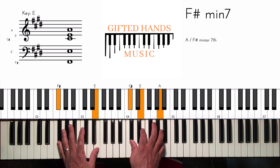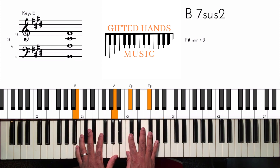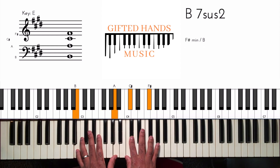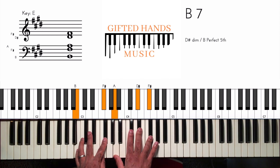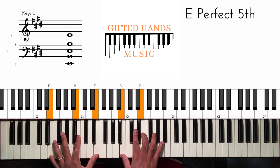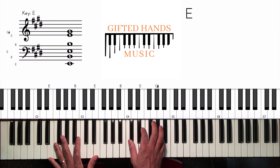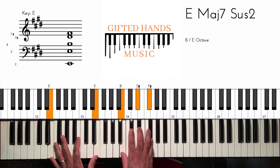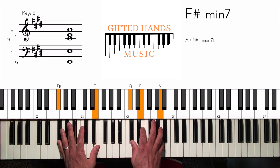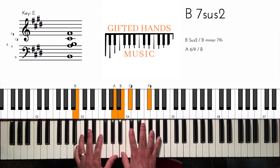Then we go to the two, which is F sharp minor. Two, five — and I'm playing the five as a sus chord. This is the voicing I like. The five is B, so this is B sus. Or you can play a dominant chord, or you can play major. As long as it's some type of major or sus chord, you can choose. So: one, four over one, one, five over one, three dominant, to the six, to the two, sus five, to the one.